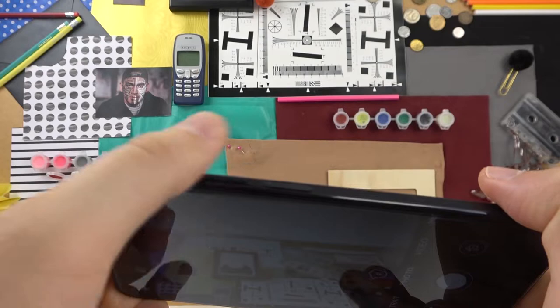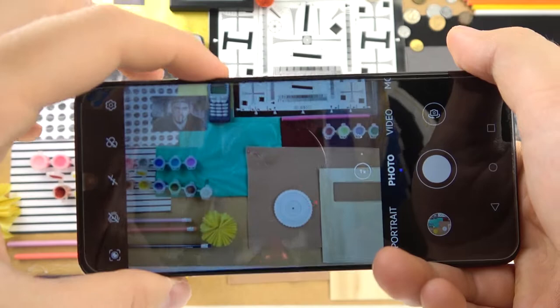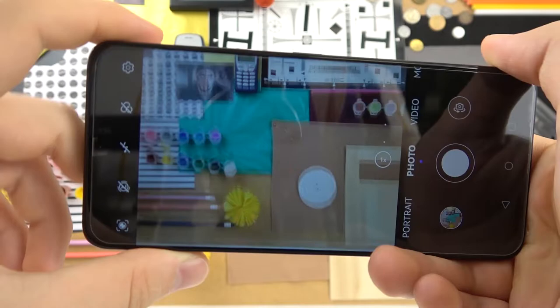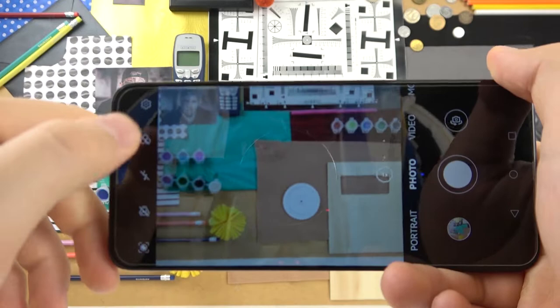Another tip is linked with the volume buttons. You can press the up or down volume button once to take a photo. When you click and hold the button, you will take a burst series of photos — up to 100 photos per series. This works the same as the on-screen shutter button.